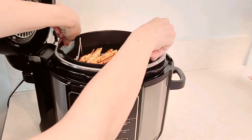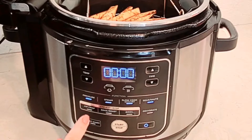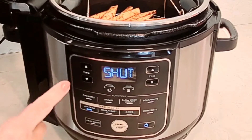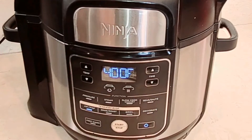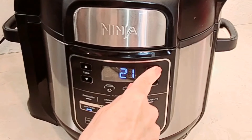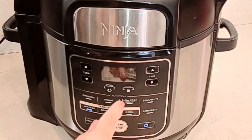I'm going to put these in my Ninja and turn it on. I'm going to use the air crisp function — that's the same as air fry. I'll set the temperature to 400 degrees and the time to 25 minutes, then start.